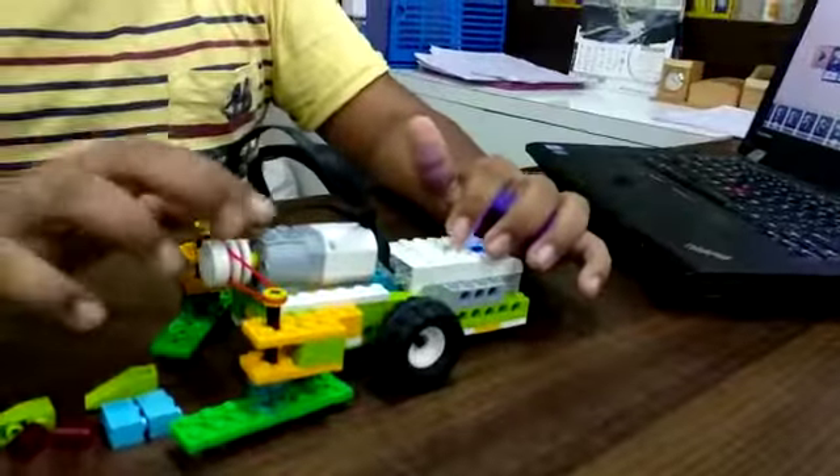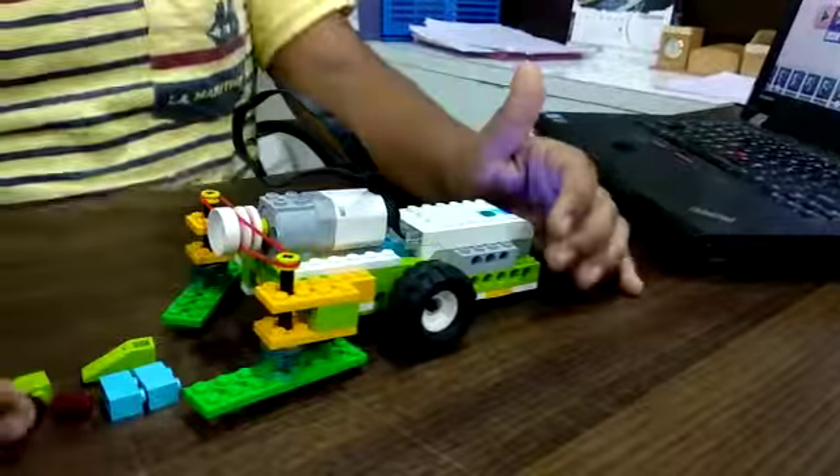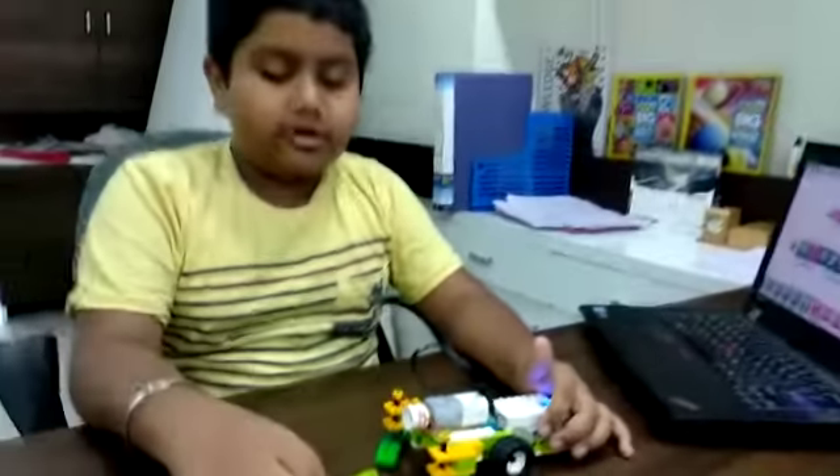I have used components like pulleys, smart-up motor, beams, wheels, and many more. I have programmed it.